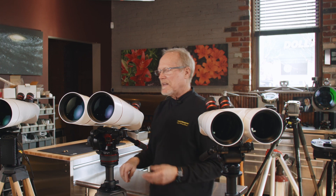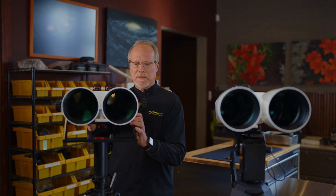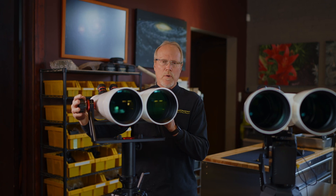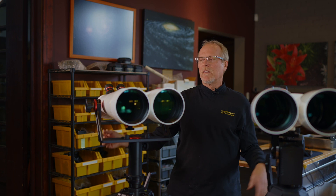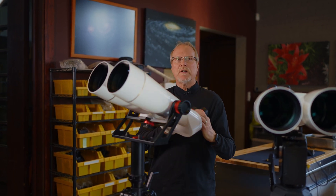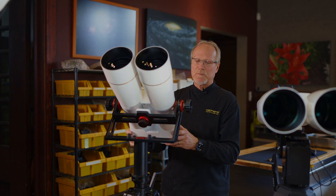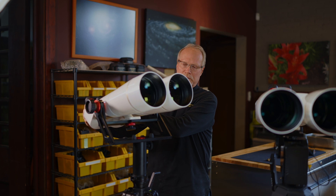We also have some specialized mounts. Over here at the BT-127 is our Oberwerk fork mount, available in two sizes: the 280 width for our two largest binoculars, and the 240 width for the smaller binoculars. A lot of people like fork mounts because they're very simple and very sturdy — not complex like a video head. It just moves in two directions, really solid and easy to use.